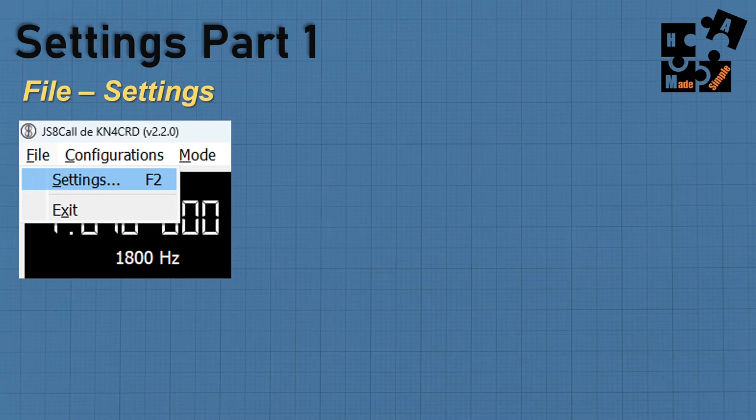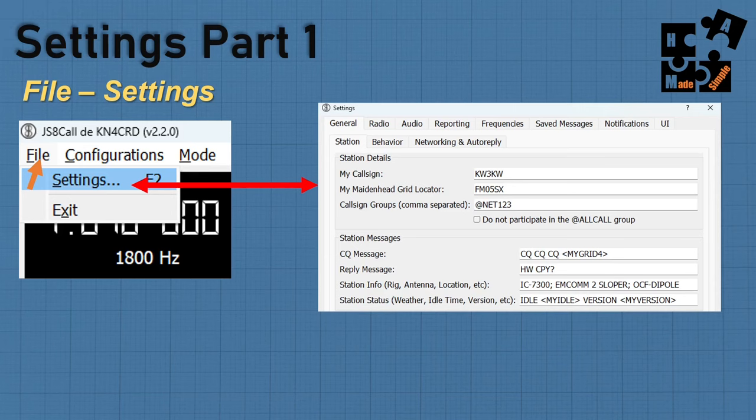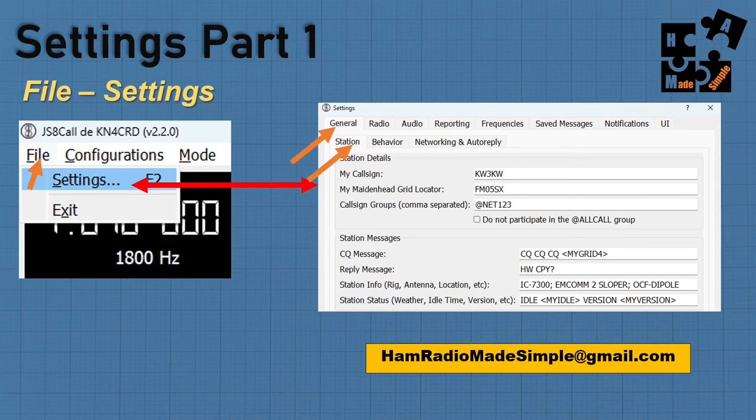Under file settings you're going to take the time and put in your information. If I wanted to add a group, I can simply put a comma after the existing entry and add, for example, @AMRON, @PrepperNet, @ARES — comma with no space and then at-sign. If you don't want to participate in the all call group, just uncheck it. If you want a copy of my settings or the JS8Call instructional guide, email me at hamradiomadesimple@gmail.com and make sure you tell me it's the JS8Call one.